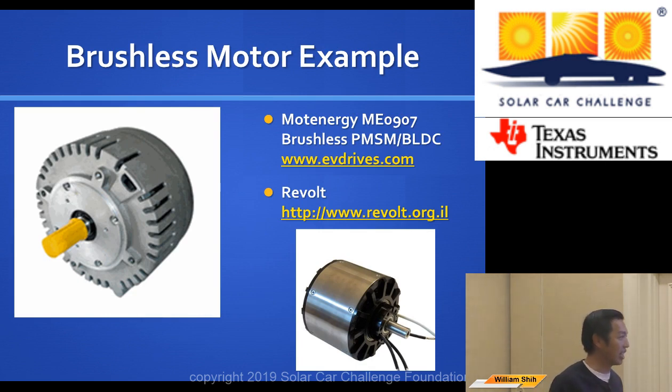For brushless motors, the MEO907 is one of the most popular brushless motors in this competition. It's very efficient, very reliable, and has an easy interface with the motor controller. That's definitely a great option.